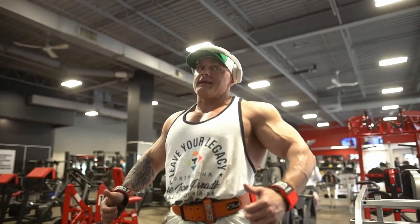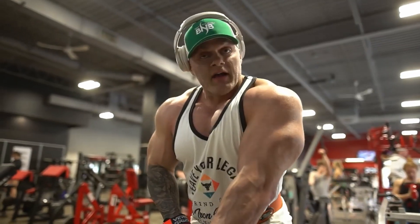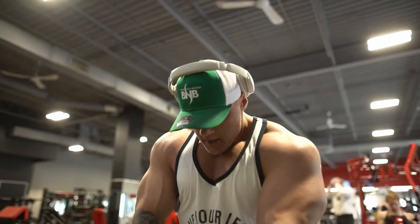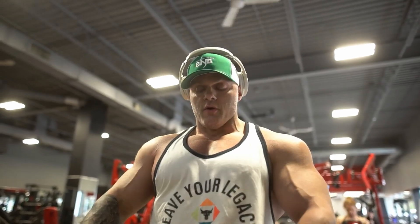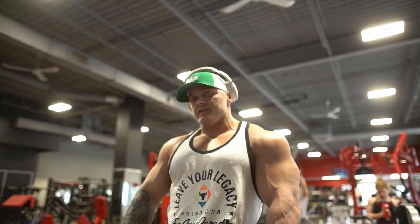You're getting that scapular or shoulder blade squeeze and then come back. I've lined it up so I can talk you through the set as I go through it. I'll get into it and then talk you through proper form, what you're thinking about, and the cues to go through this exercise.